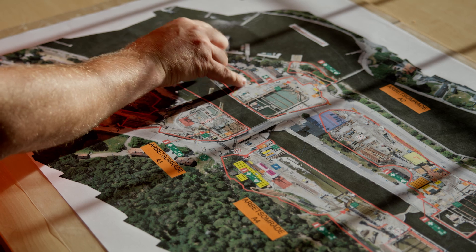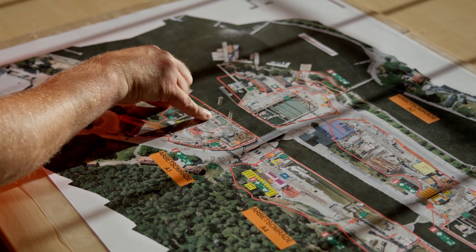We are in Södertälje, close to Stockholm. We are building here a new lock for the canal for transferring ships from the Baltic Sea to the north of Sweden.